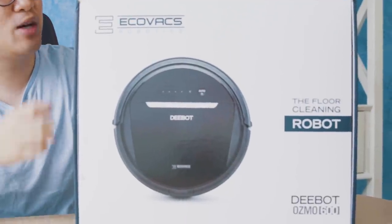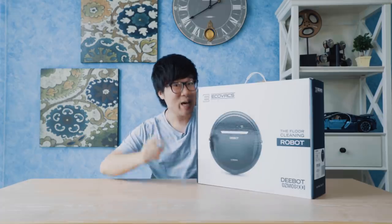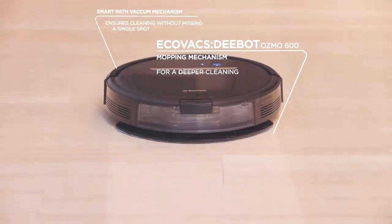This, my friends, is the Ecovacs Robotics D-Bot Osmo 600. What is it? It's an intelligent robot that mops and sweeps your floor. It has an inbuilt vacuum cleaner and an inbuilt mop. This is crazy — can you imagine?